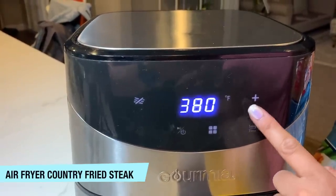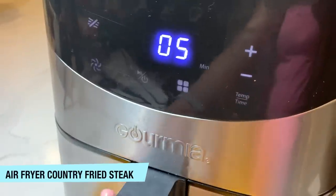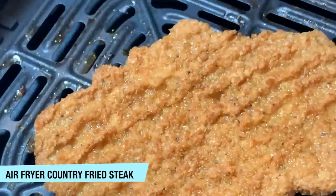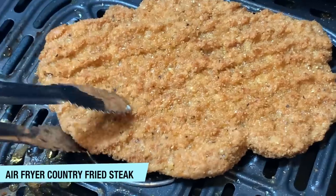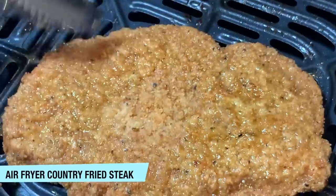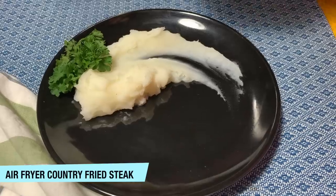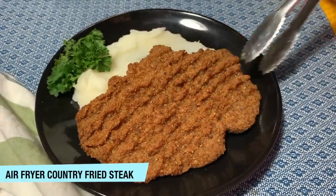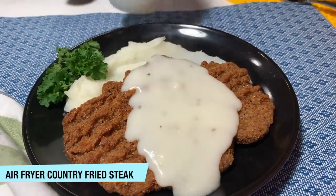The only thing I don't love is the gravy packet included — it doesn't taste that great — so I like to make mine homemade. It's just a really simple country gravy: milk, flour, butter, chicken stock, salt, pepper. That's pretty much it, and it's really good to put on there. It's a super easy, delicious, fast meal to serve with instant pot mashed potatoes, and everyone in my family loves it.